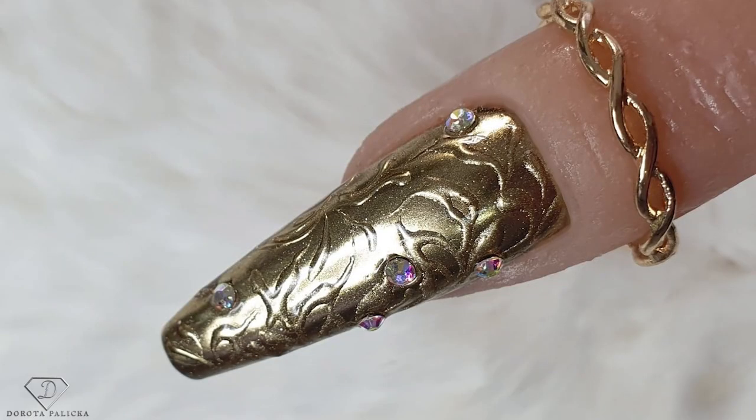Hi guys, welcome back on my channel. Dorota Pańska, international nail artist and educator here, and today we are going to do an amazing design. I will show you how to sculpt the nail and then how to decorate it with this fantastic gold chrome look. Absolutely amazing embossed kind of look design. If you're new here, hit the subscribe button as there are a few hundred tutorials to catch up on, and if you're an existing subscriber, thank you so much for all your memberships, comments, likes, shares, and everything you're doing for this channel. Let's start.